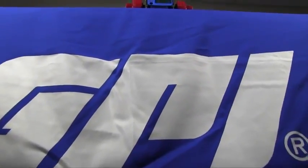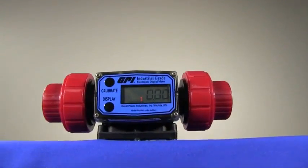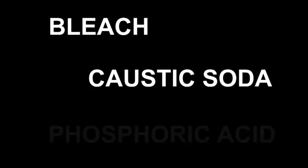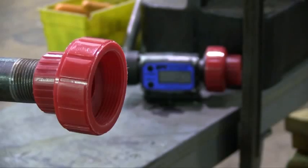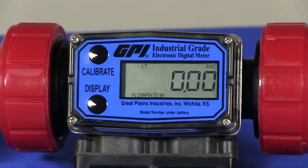The G2 series PVDF meters are the only solution when it comes to the measurement and indication of corrosive chemicals such as bleach, caustic soda, and phosphoric acid. Applications include bulk and mini bulk chemical dispensing, OEM, and processing configurations.